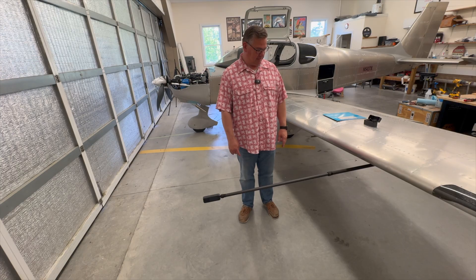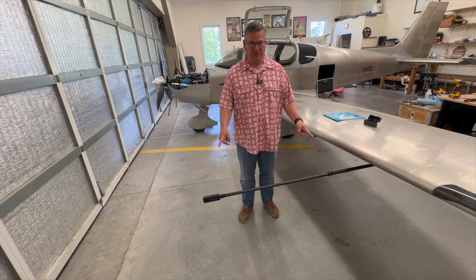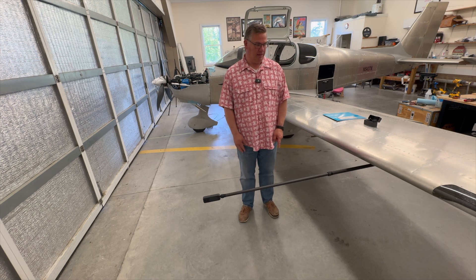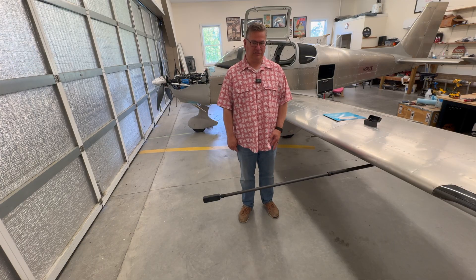The second thing is: anytime you mount something on your aircraft, there is inherent risk involved. Flying has risks, but it's all about mitigating and lowering your risk.